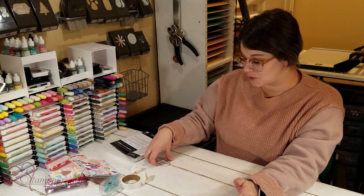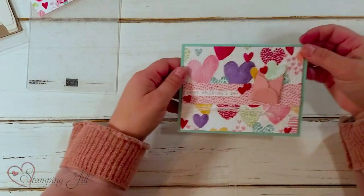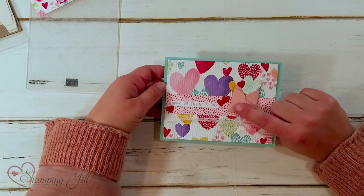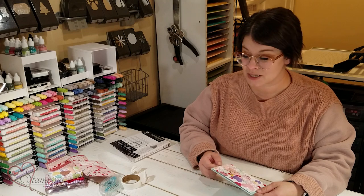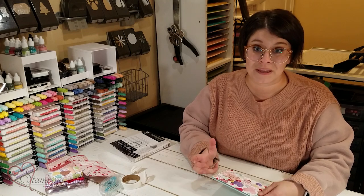I wanted to show you a few ideas I've come up with using this suite, but I also wanted to give you a little tip on this cute little teensy tiny envelope die. Here's one sample I came up with — you can see the little envelope here, and you can see it's pretty small, really cute, totally adorable, but I wanted it to be a little bit bigger for one of my other projects.